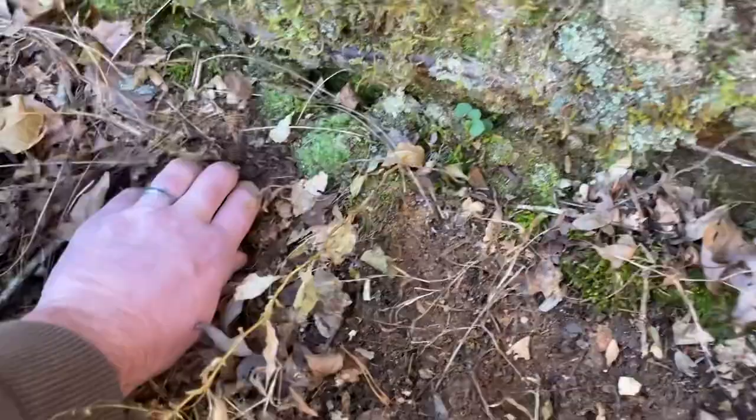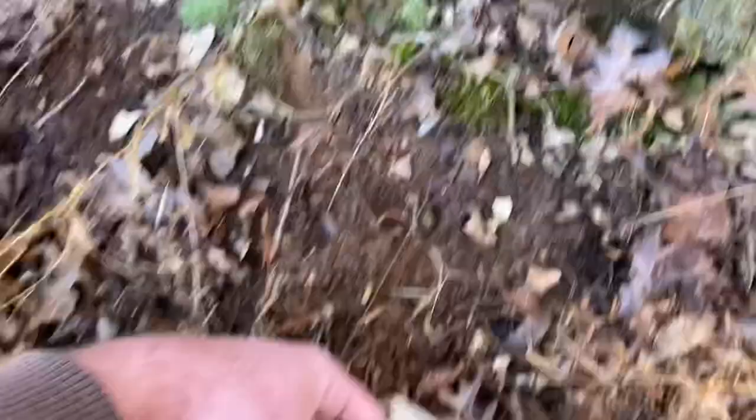That should do it. Let's dig around here — I'd like some more leaves in there. Okay, we'll call that good.